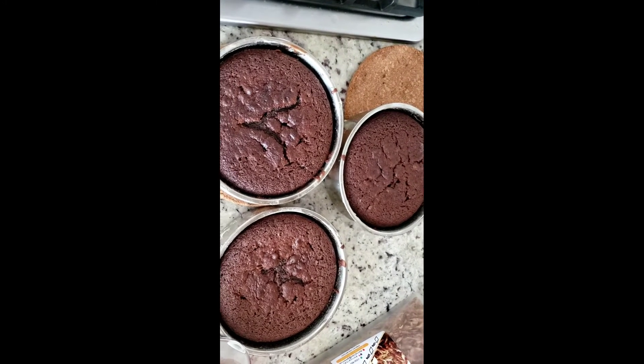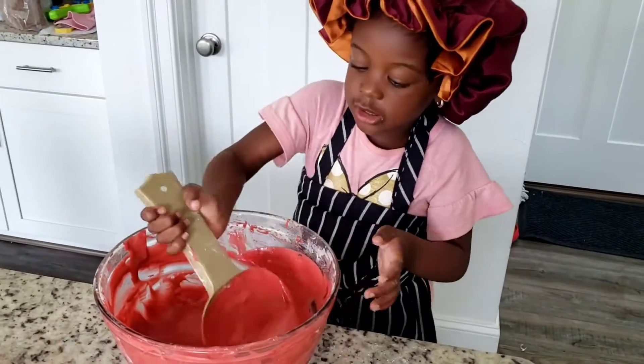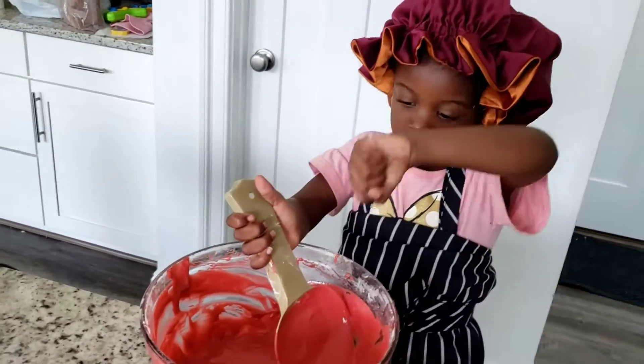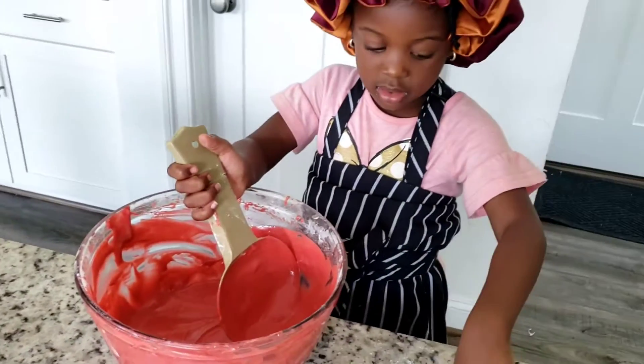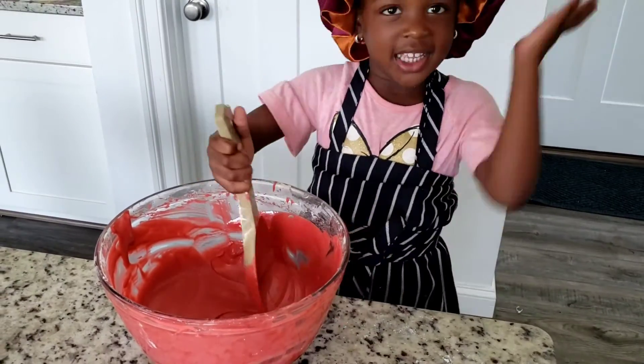My cake is out of the oven — I'm going to let it cool down and start enjoying this yummy goodness. Thank you for watching! There's a bonus video for you with my assistant chef. Don't forget to like, comment, share, and spread the word. Thank you for staying to the end — see you next time!